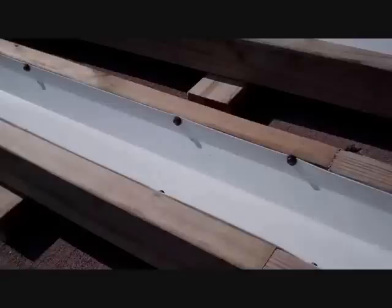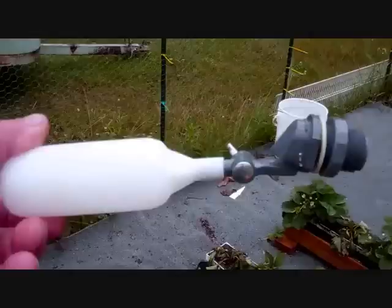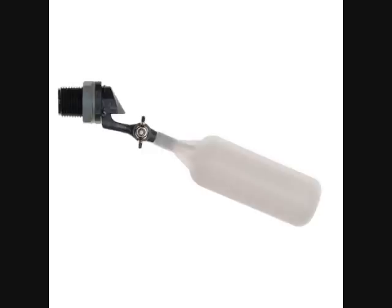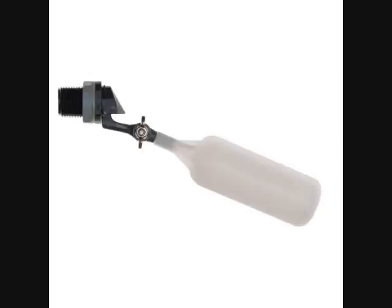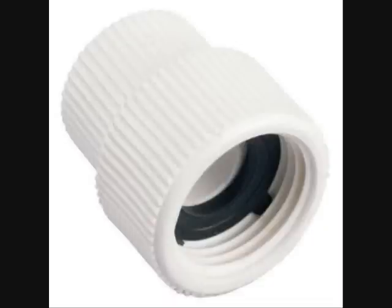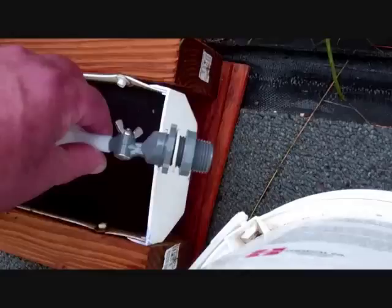Now decide what kind of float you want. If you're just building one unit to try it out, you can use a standard float with a half-inch male adapter. Screw on a swivel — here's a picture of that — which converts it to a standard garden hose fitting. Just order that float with a half-inch male nipple, get the adapter from Home Depot, screw it on with a little Teflon tape, and you're set to hook up your garden hose. I like the adjustable floats.